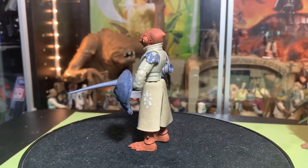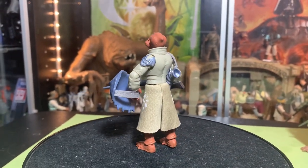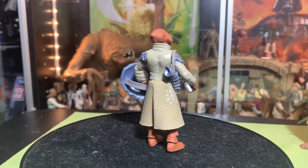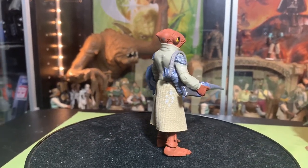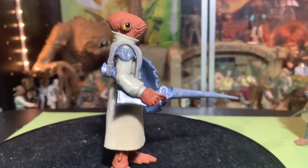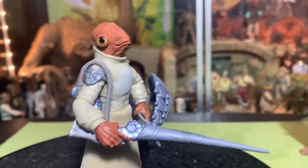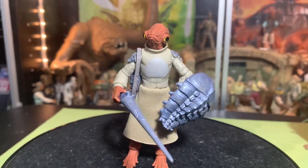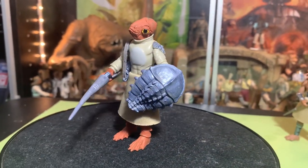I don't know where I'm going with this. I lost myself in the high-fashion blah blah blah. Okay, whatever — this is getting ridiculous. The Mon Calamari warrior looks great, I think he's awesome. I'm so happy to have him. I hope you guys feel the same.